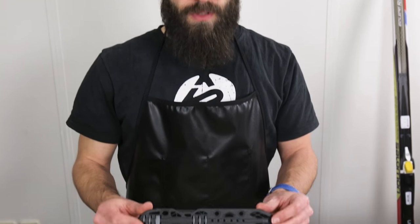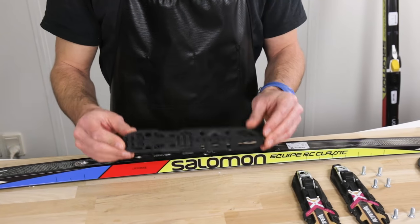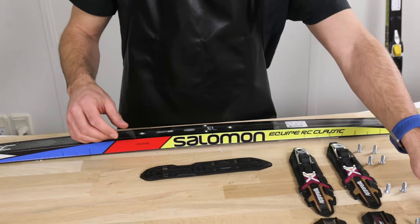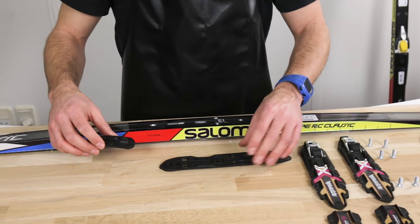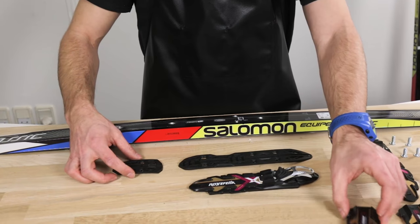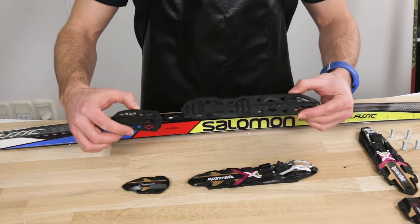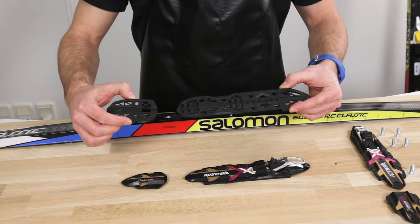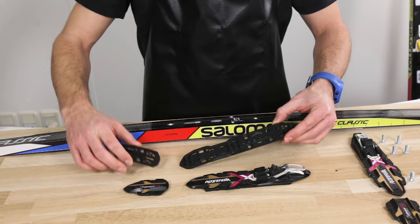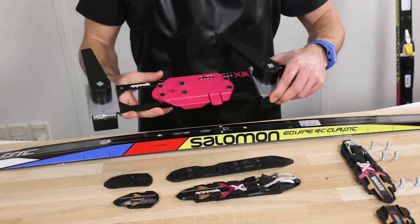Now, with the NNN binding, I'm going to use this base plate — it's called NIS. There are two pieces: one for the front of the binding and one for the toe piece of the binding. So first I want to find out where to add this on the ski, and I do this by using this rig — the Rottefella rig.